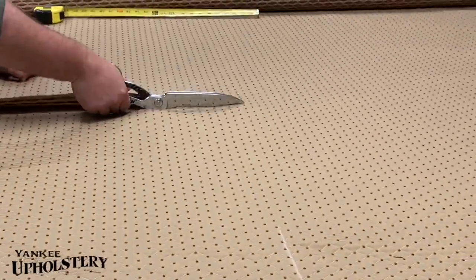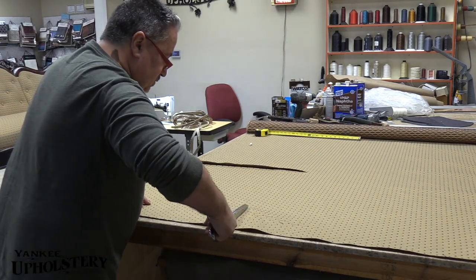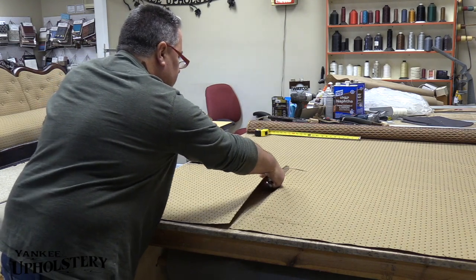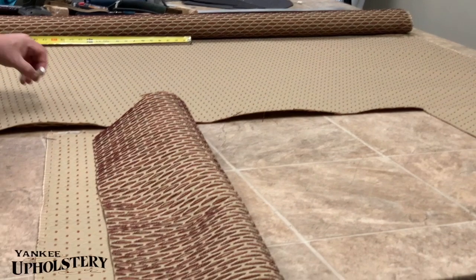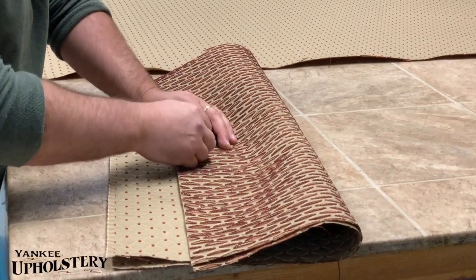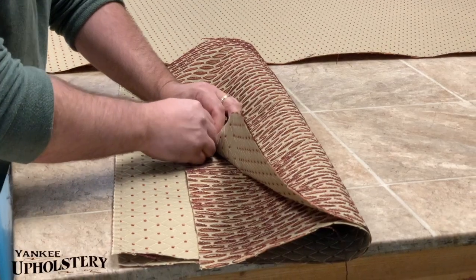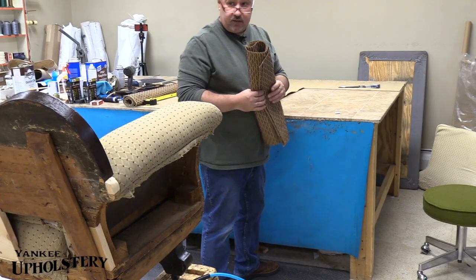It's very ribbed fabric. When you cut it, always mark the top and the bottom — put an X. X is always up. We're gonna cut the outside back too.